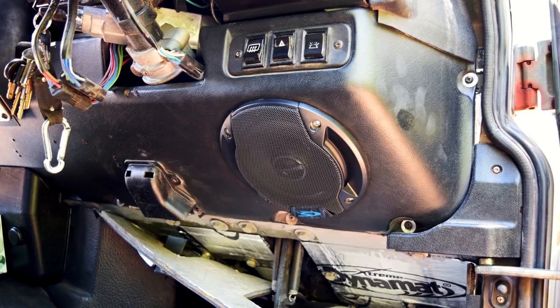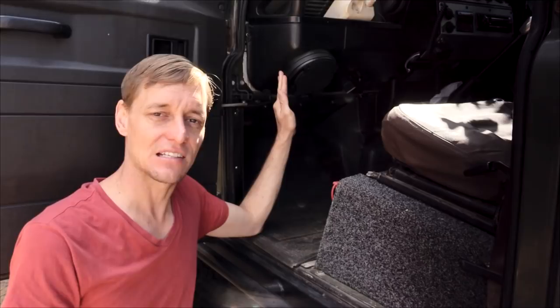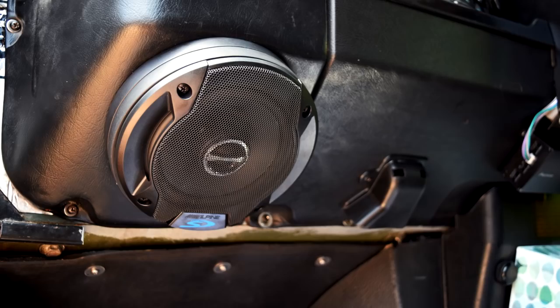When upgrading the passenger side speaker, it's likely you'll have an issue, as all aftermarket speakers are a lot deeper than the originals and the windscreen wiper motor is directly behind there. So you will need to add some spacers in order to fit. I've got two spacers and that hasn't presented any issue with people getting in and out of the vehicle and hitting their knees — just one extra little purchase you'll need to make.